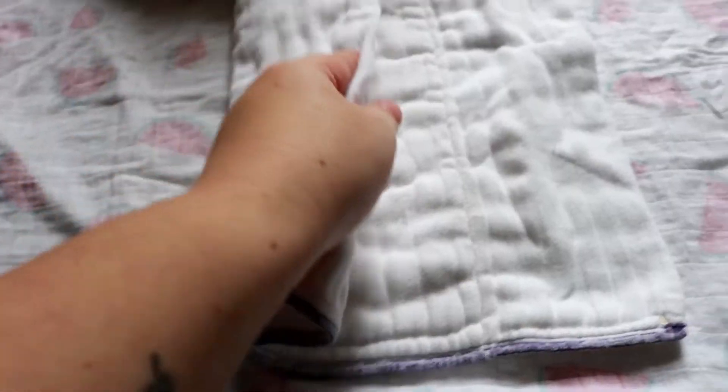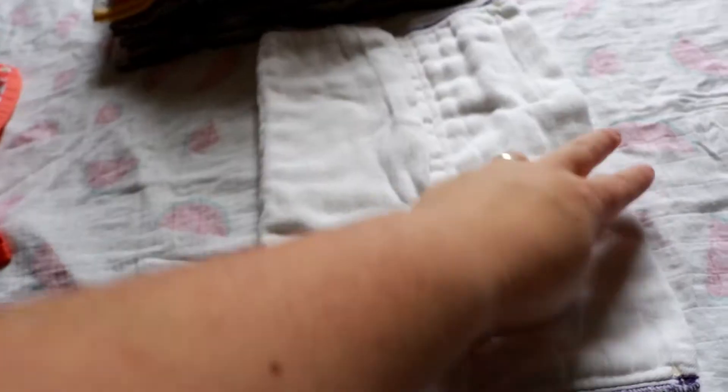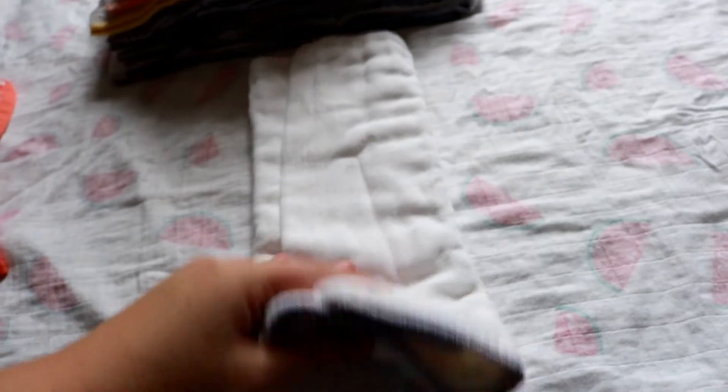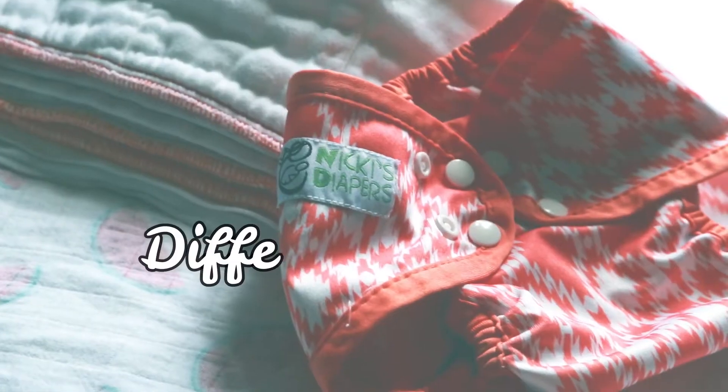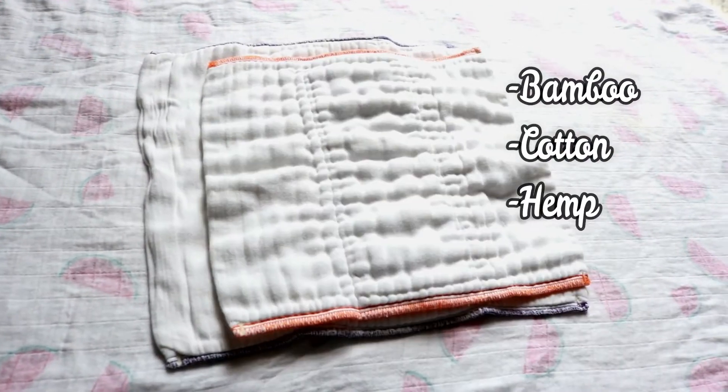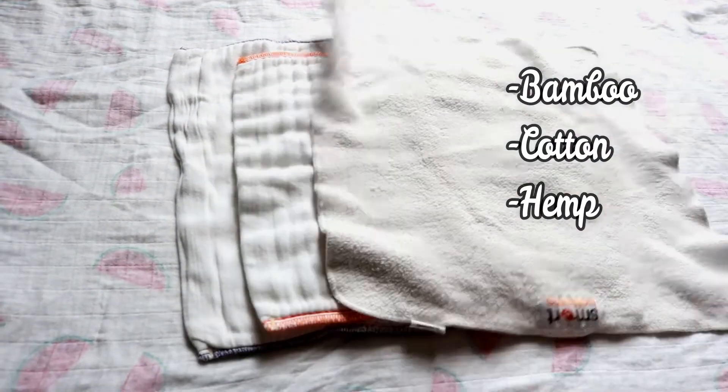By dividing the pre-fold into thirds, it makes it very easy to fold this into a rectangle. There are different types of fabric you can use, like bamboo blends, cotton, and even hemp blends.